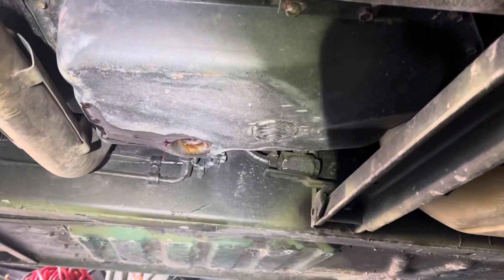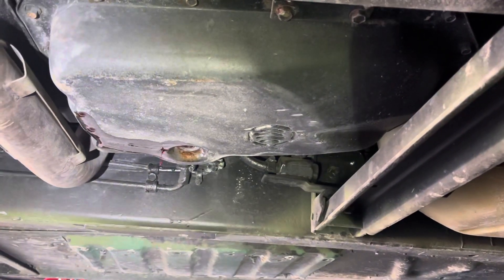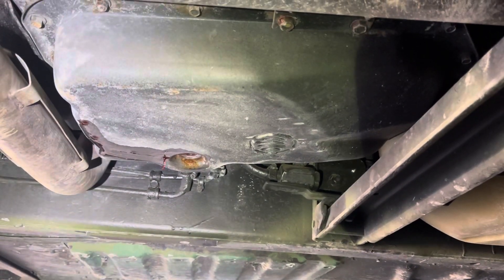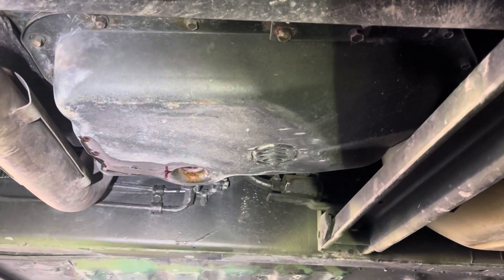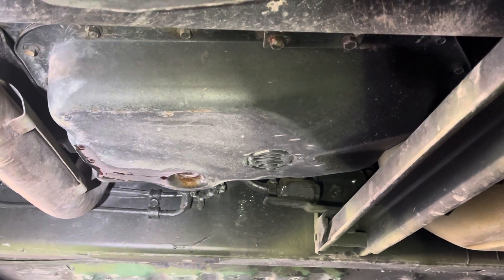Good afternoon everyone, this is Idaho Humvee. Sorry for the delay in getting you another video — I was sick and lost my voice and I still have a cough. But here we are, as you can see we are doing some transmission work.